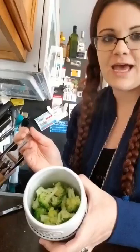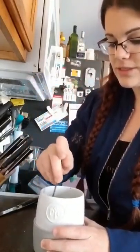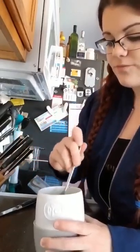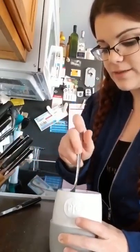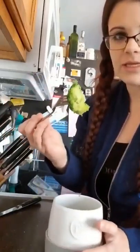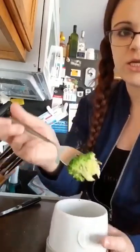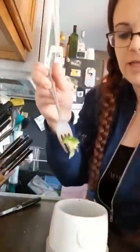Here it is. As you can see — hopefully in the video — it's steaming. And it's pretty easy to just pierce with my fork. It's fork tender, but it's not mushy. It's not all mushed up — and that's hot!